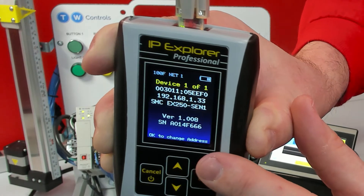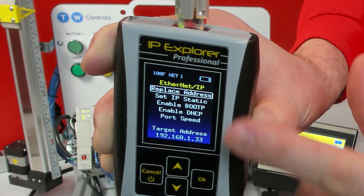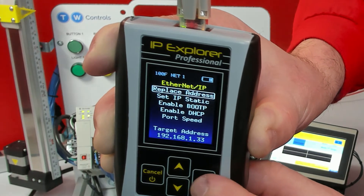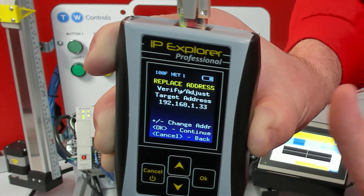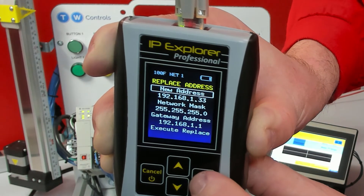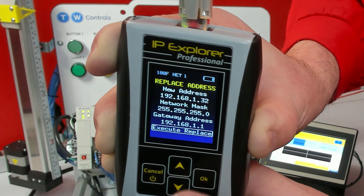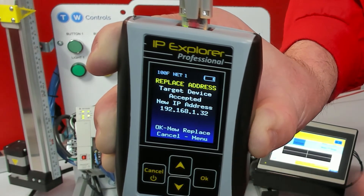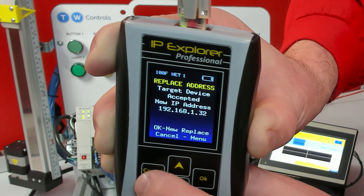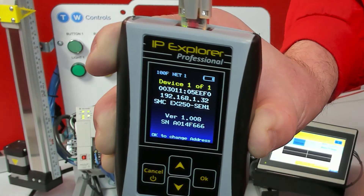At the bottom you see it says OK to Change Address — click OK. I'm going to replace a static address. Here we can verify this is the IP address we want to change, which it is. I'll click OK and change its IP to 192.168.132. Execute Replace — it says it was successful. Cancel back out, Discover again, and now it's on 32.